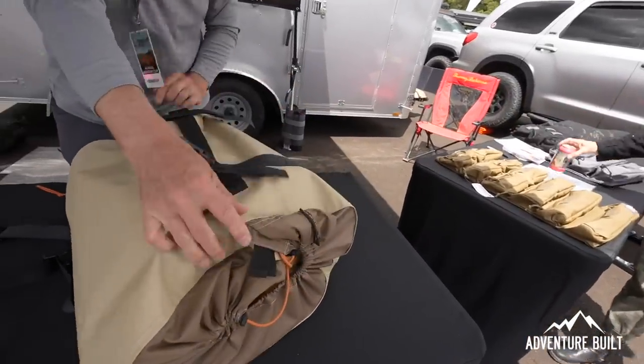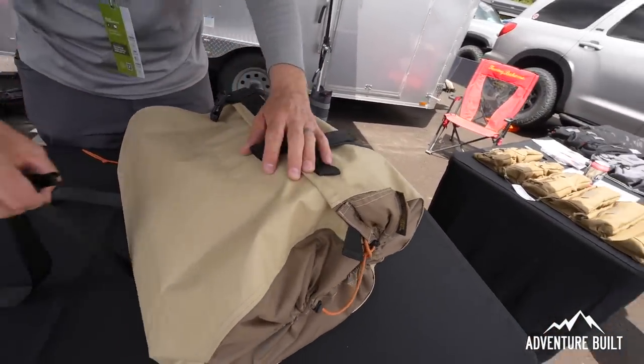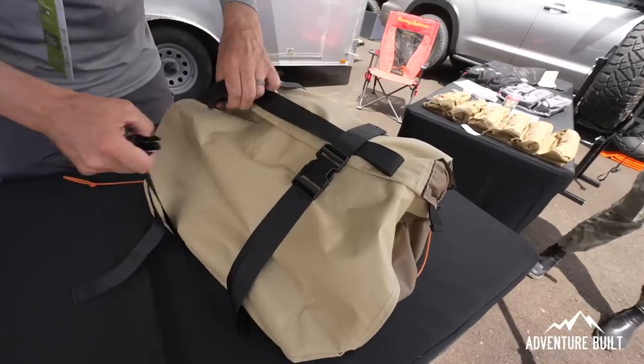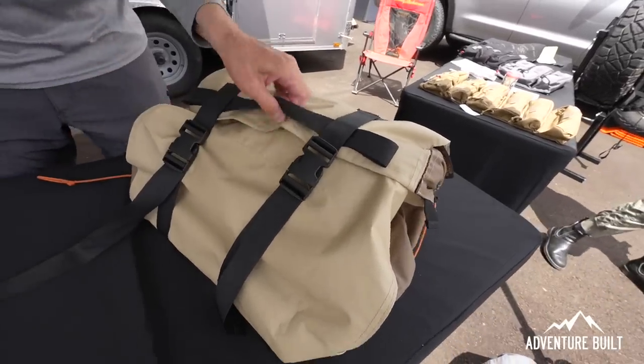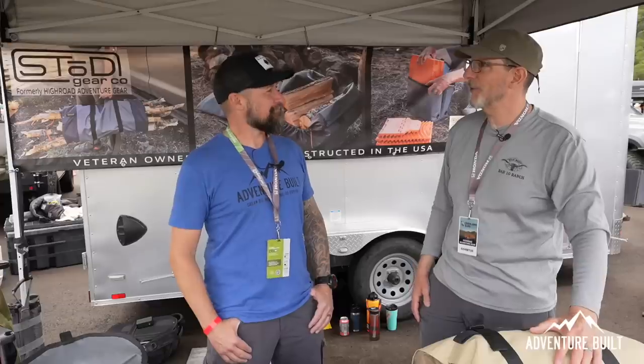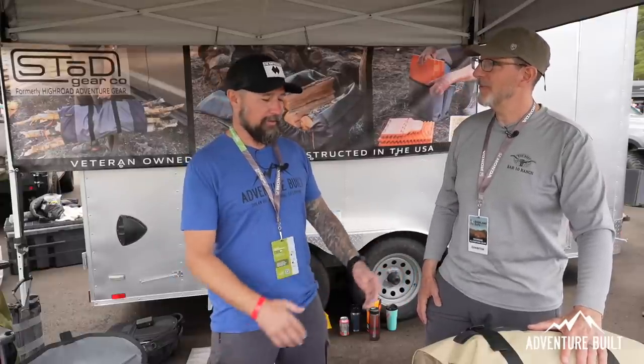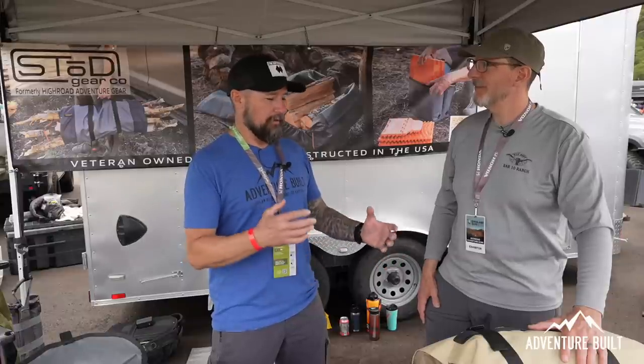That's exactly what I was thinking — you find a great log the forest service cut down, chop it up, put it in the bag, and let it dry while driving. Absolutely. The original brainchild for this: we were on a run in Arizona, found great firewood in a riverbed, and tried to strap it to the roof of the truck — made a mess. We thought there's got to be a better way. We call it the Wood Gator because it allows the wood to hang out the ends if you collect long pieces, plus the breathability factor.